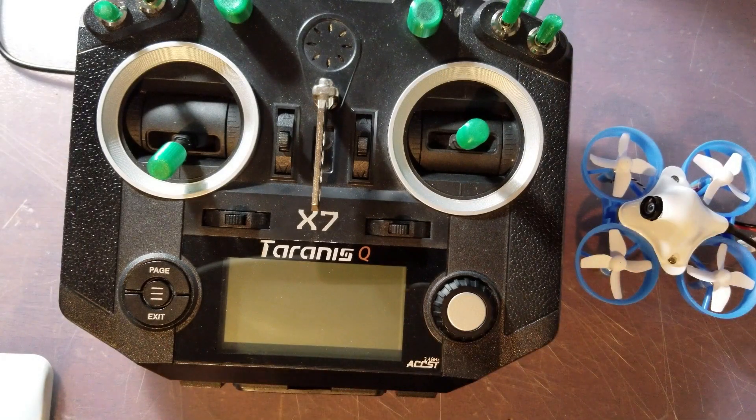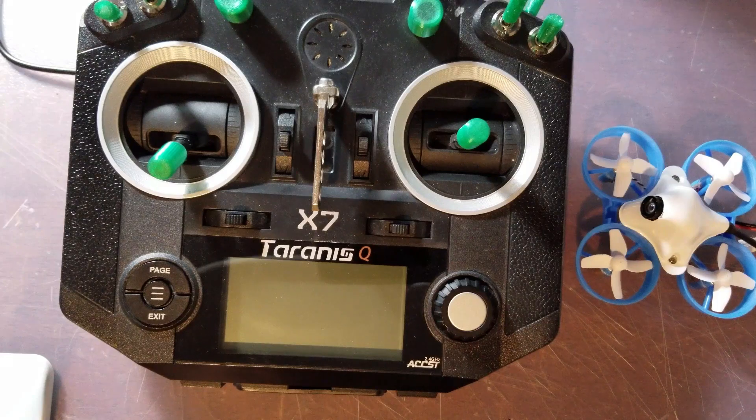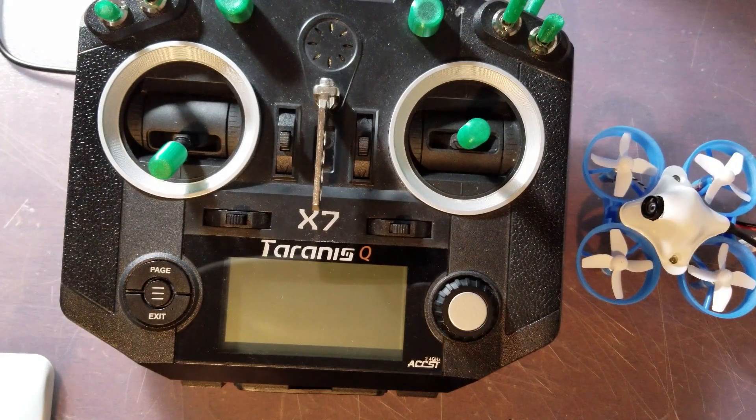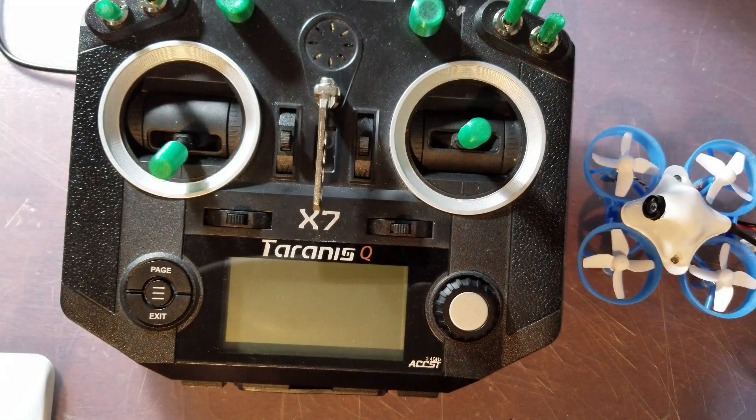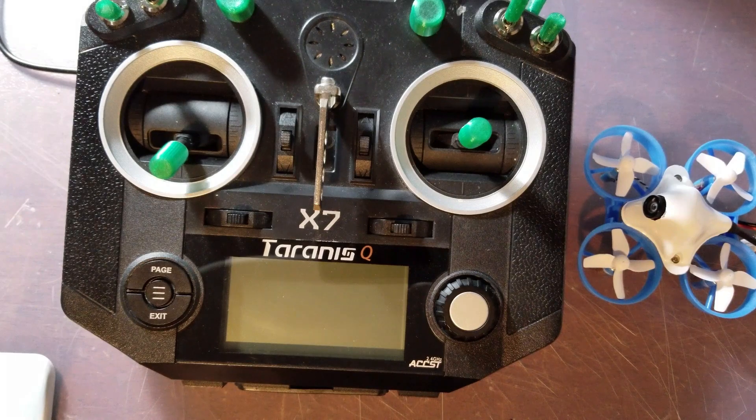Hello everybody, welcome back. C-Ray Tech here. In today's video I want to show you guys how you can get your Taranis QX7 hooked up to your Beta 65S Lite. If you've seen the Beta 65S Lite you'll see that it runs on the Bayang protocol, so you'll need an external module for your Taranis QX7.